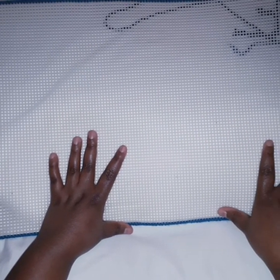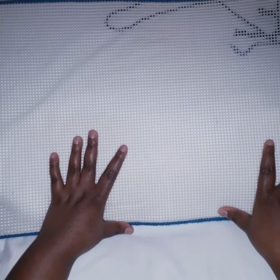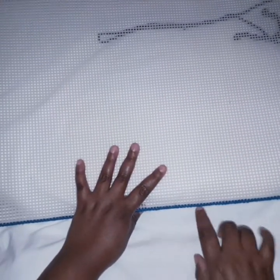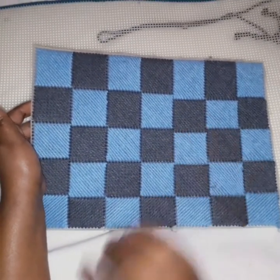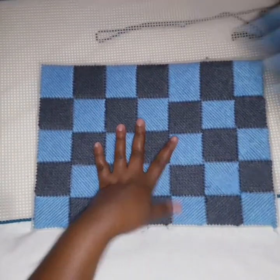They can also make handbags and so many other things. Today I would like us to learn how to bind the edges — you know, when you work on it and leave the edges undone. I have one here which is already filled; this is a placemat — a table placemat. This was done by one of my students.